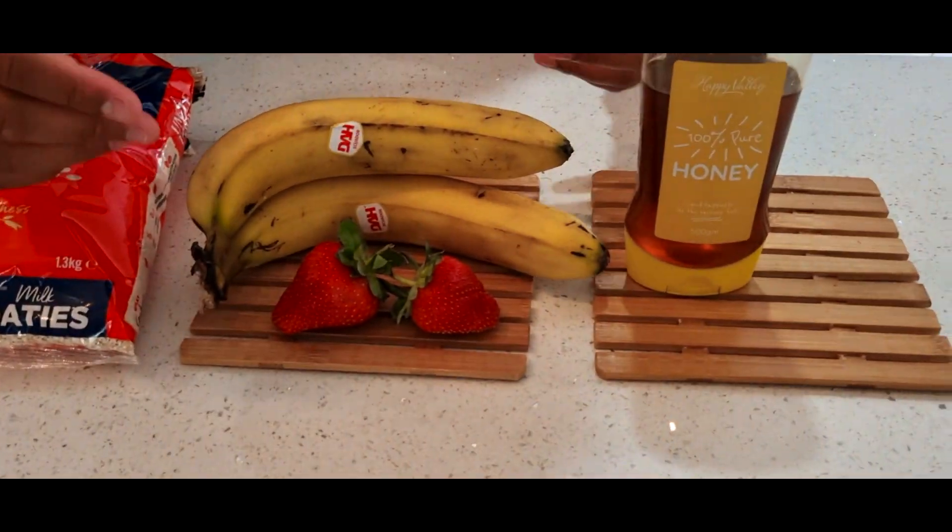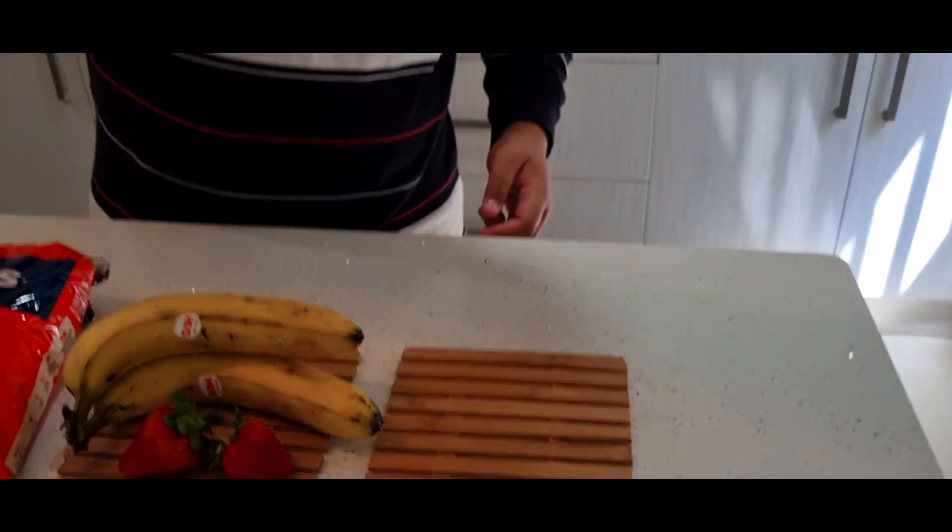we have strawberry. We're also gonna use bad boy honey as well, and we can't forget milk as well. Stay tuned.